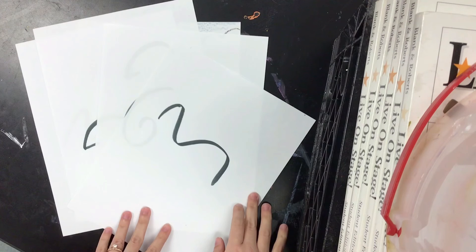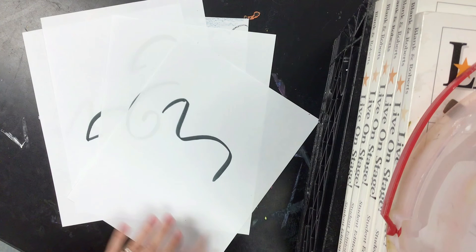The possibilities are endless. Make sure to fill your page, use color, take your time, and most of all, have fun.